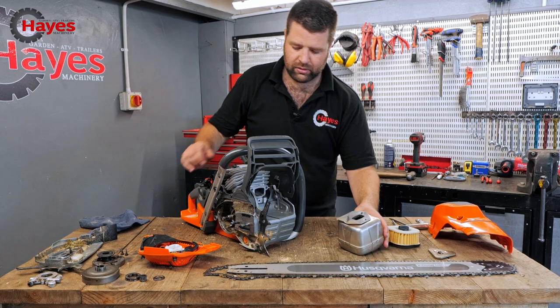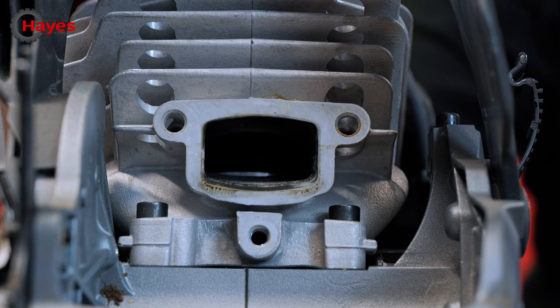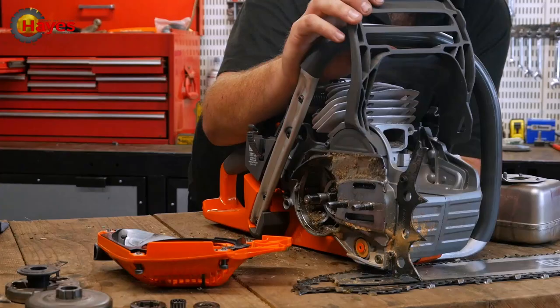Coming to the front of the engine, your exhaust port is huge. Looking inside, you can see two piston rings — that's going to keep the fuel-oil mix flowing within the engine, keep it well lubricated and nice and cool.